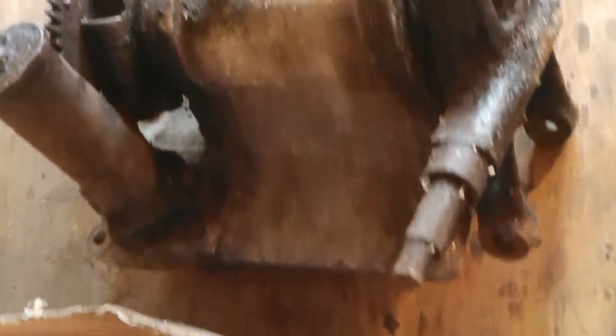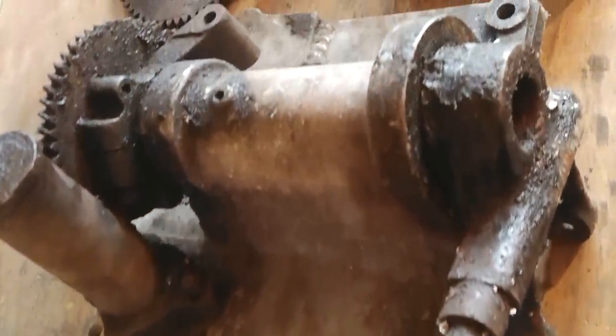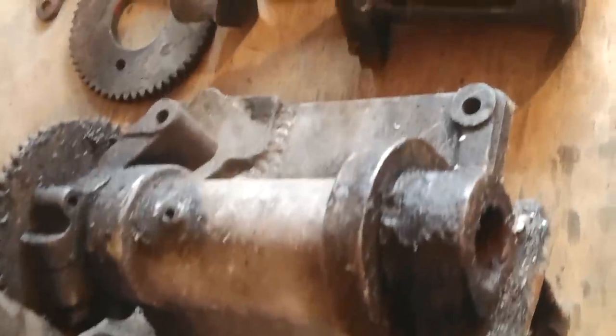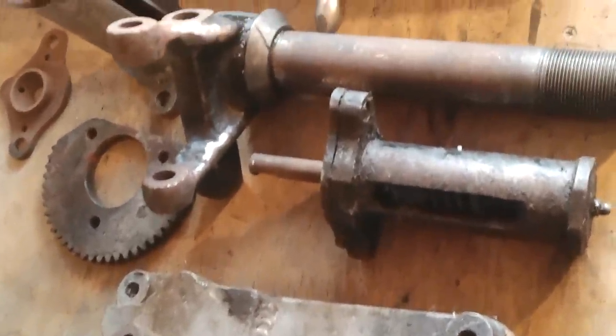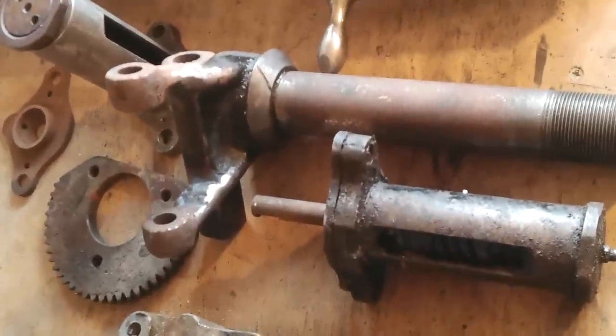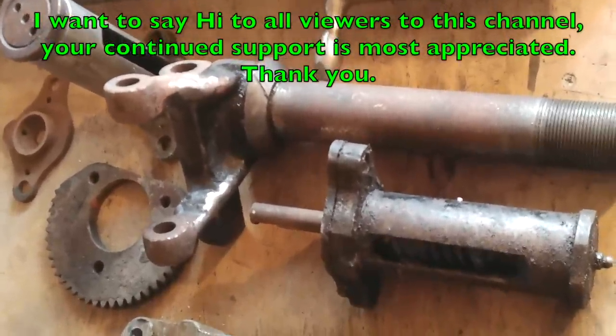In this video I'm modifying a steering head from a 1950s Bond minicar. These steering unit components have all the appearance of a car crash, having been pried from the hands of a scrap merchant somewhere in the south of England. And it's been passed on to me to modify and make good.